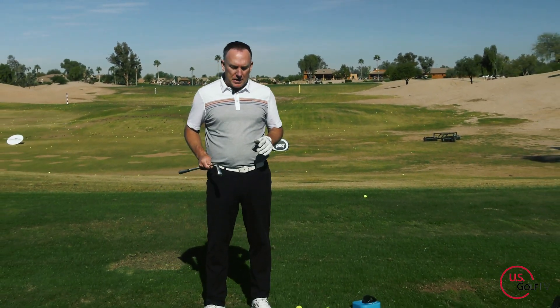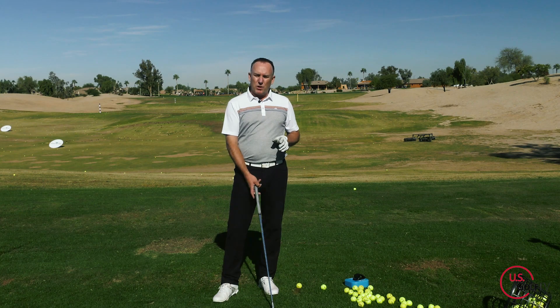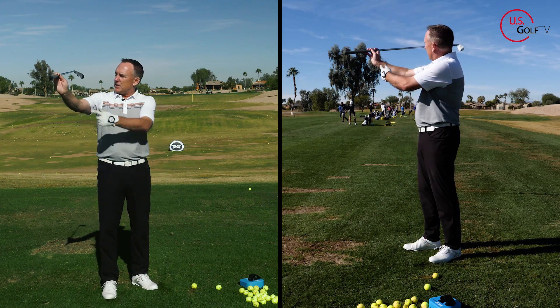When you're hitting a mid iron — I've got a seven iron — but more importantly I want to talk about how you get there, because a lot of golfers will say they've got the perfect length of backswing. Well, it is the right length, but the way that you're getting there — it is a disaster and is setting you up for a lot of failure. So first of all, the length of backswing when we're hitting a seven iron: